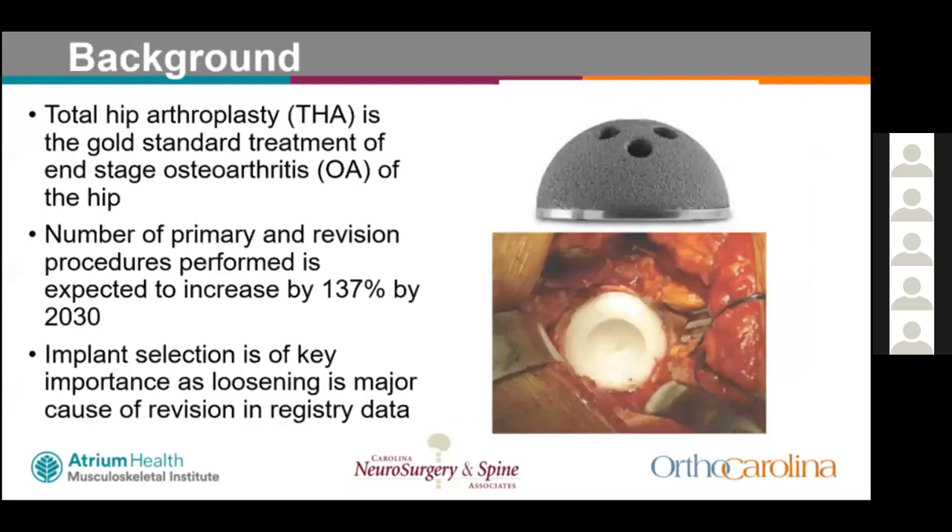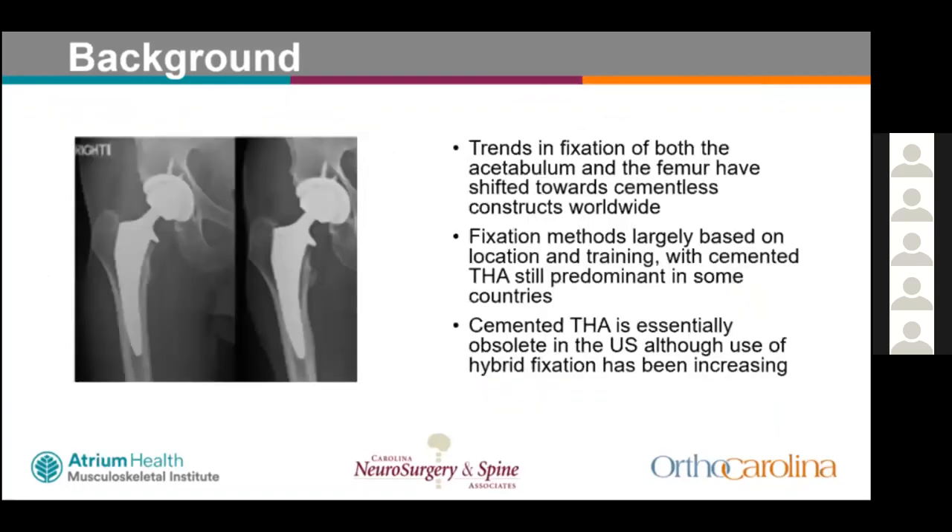Total hip arthroplasty is the gold standard treatment for osteoarthritis. Worldwide, the number of primary revisions is expected to increase by 137% by 2030. With this increase, implant selection is key, as loosening remains a major cause of revision in registry data. Trends in fixation of both acetabulum and femur have shifted towards cementless constructs worldwide.